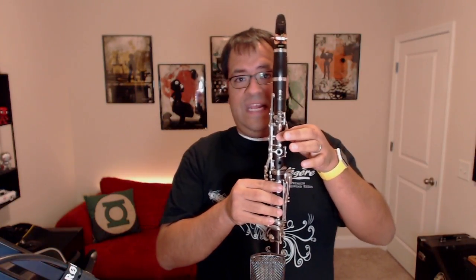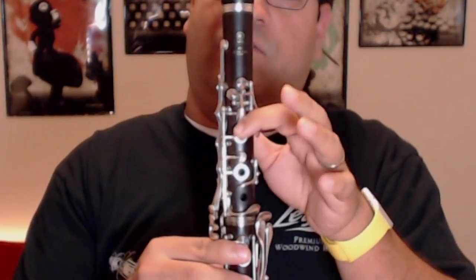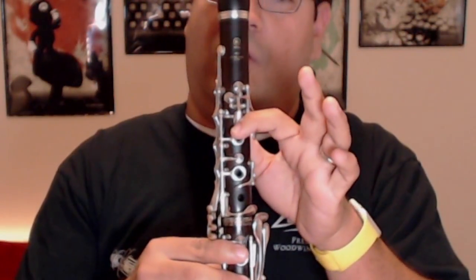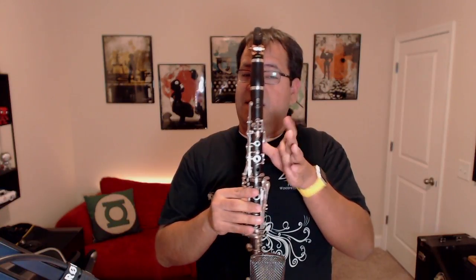Your first finger is super important because it plays two functions. It plays the E key and it also plays the A key. What I tell my students to do whenever they go from E to A is to not lift the finger, but instead roll. That's going to make that A open up nice and clean. So E to A — roll, don't jump. We don't want fingers jumping; we've got enough going on, let's not add jumping to the mix.